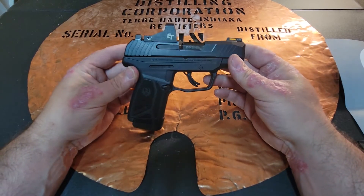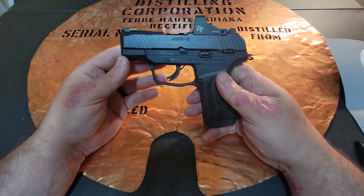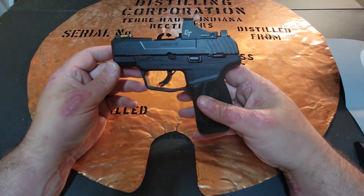Hello YouTube, this is The Bucket coming at you today with my range report of the Ruger Max 9 with Crimson Trace 1550 Red Dot.